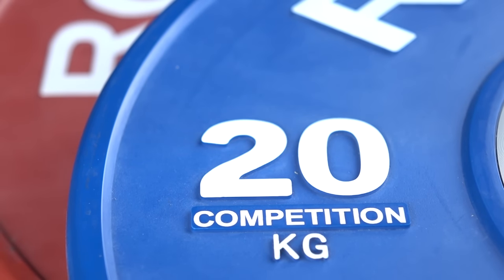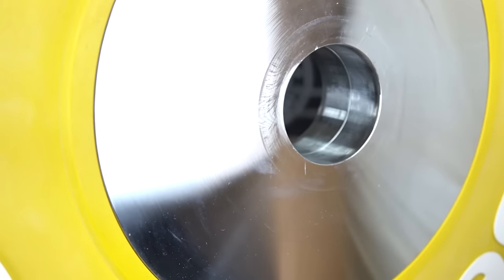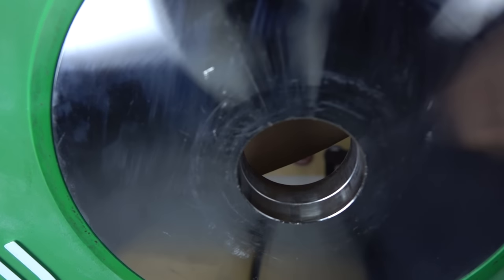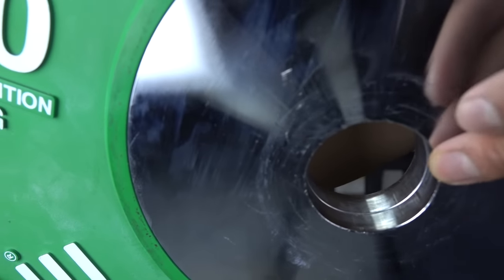The white portion is painted on, so keep in mind that with use the white will wear. Moving on — with the Rogue plate there's no beveled edge on the outside of the two-inch hole, and this seems to vary between companies. I prefer no beveled edge because it feels like it fits snugger inside the sleeve with a lot less moving around when the plates are stacked together.